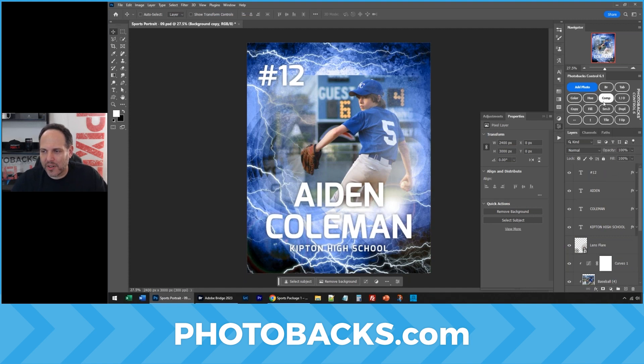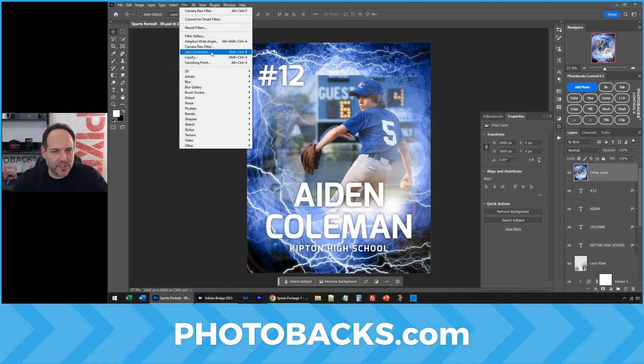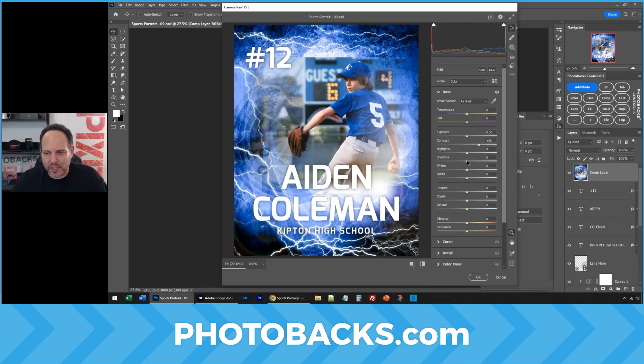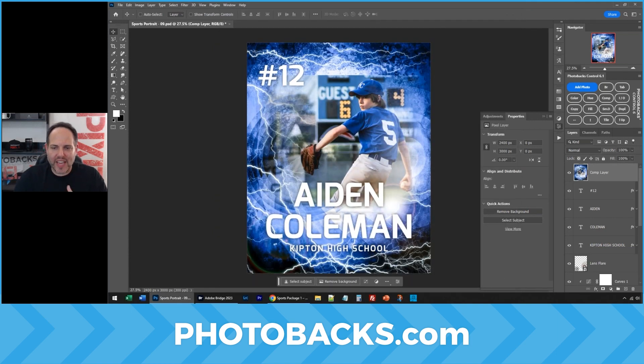But I'm going to do one more step here. Click Comp in Photobax Control — let's add some filters to this, Camera Raw Filter. Let's increase the contrast, maybe the exposure, bring up the shadows and highlights, or maybe bring those down, the clarity, and really make this thing pop and look fantastic in seconds.